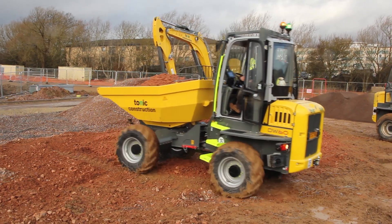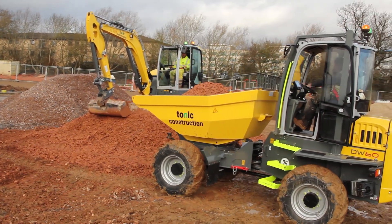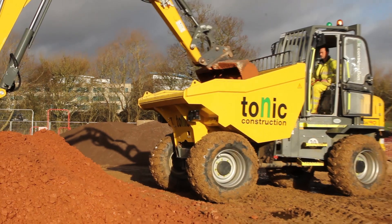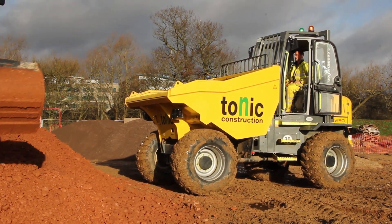One of the things we have found with Wacker Neuson is their local dealerships are very, very good. We deal with Multi-Plant, which are based Oxford way, and the service has been absolutely superb throughout. No issues whatsoever.